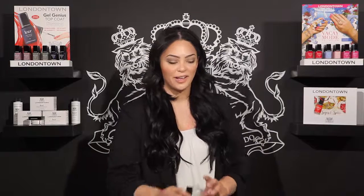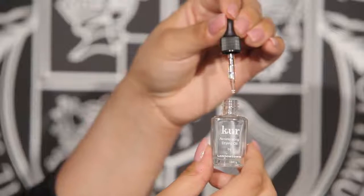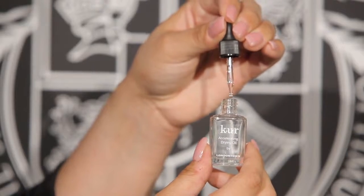Next up, we have our Accelerating Drying Oil. The Accelerating Drying Oil works through a unique evaporation process that helps to fuse all of the layers together to quickly dry your manicure. This is going to save you about three to five minutes of dry time and also comes with a dropper for customizable application.